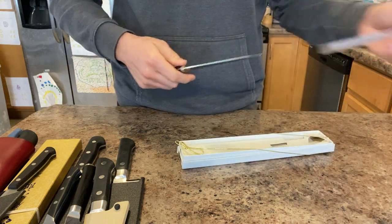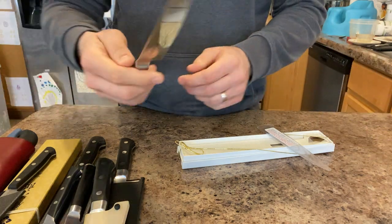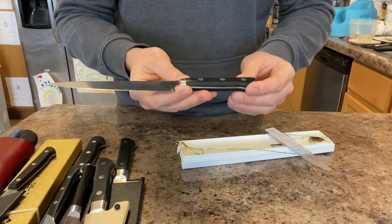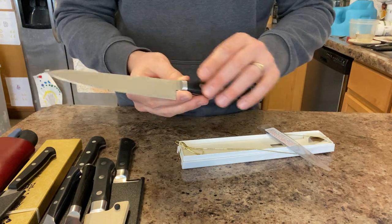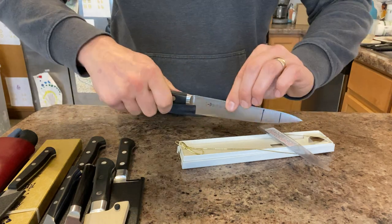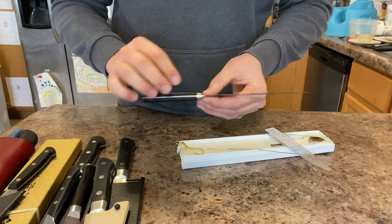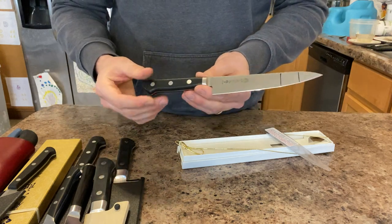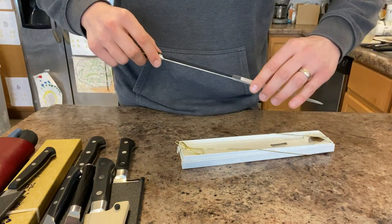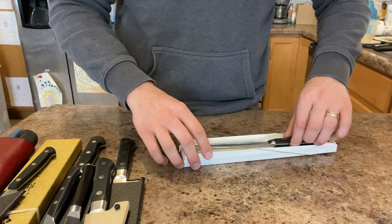Here's a Kikuichi 150mm Petty in AUS-10, with about an 80/20 edge. It cuts really nicely; I like the handle especially because it's a little bit bigger on the back so I can get good leverage and make the knife feel longer than it is. I wish it had a little more knuckle clearance, but it's a utility knife so that's fine. The AUS-10 performs like Tojiro's VG-10 — pretty decent.